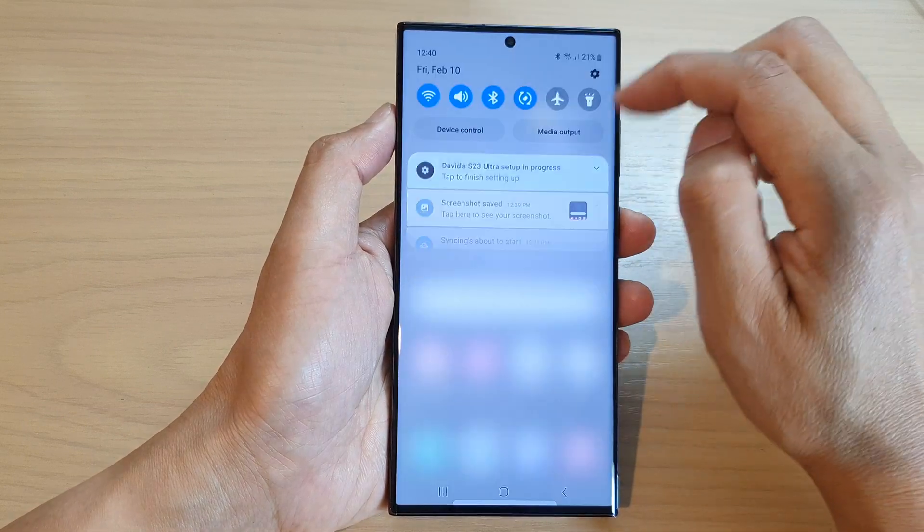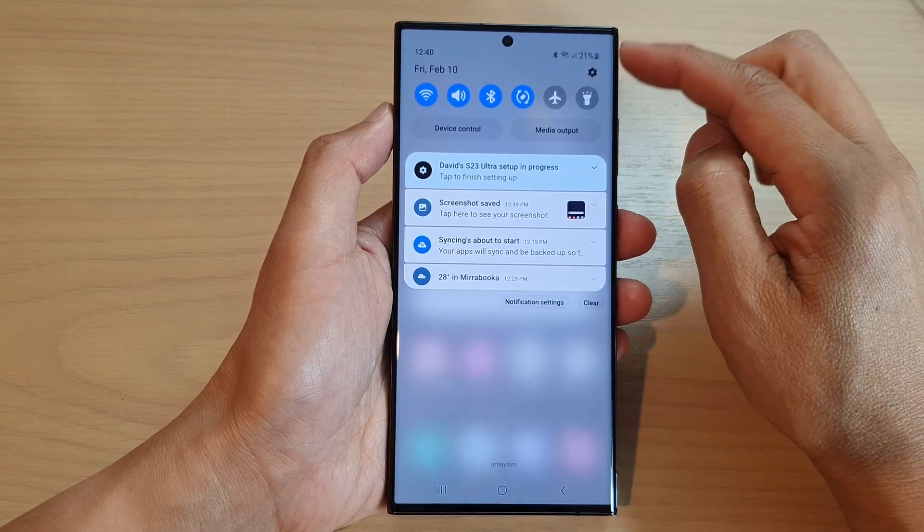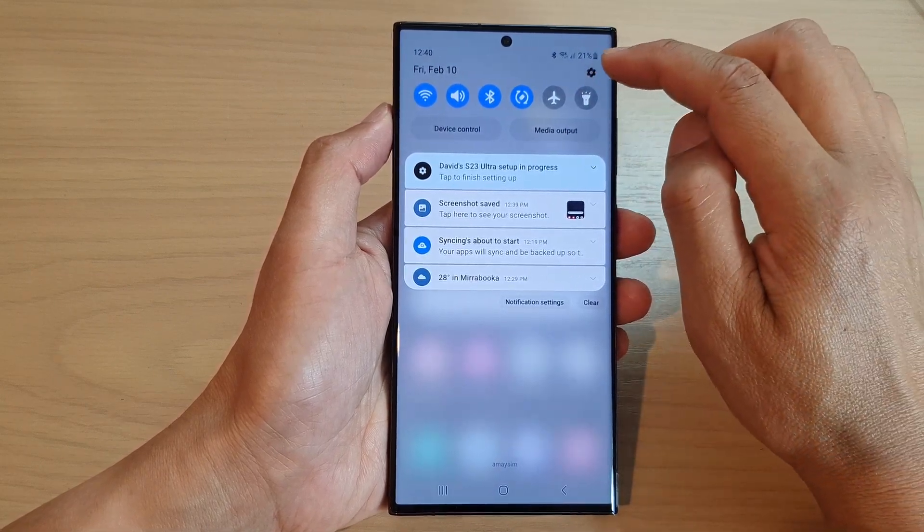To do that, swipe down at the top to open up quick settings, and in the quick settings panel, tap on the settings icon.